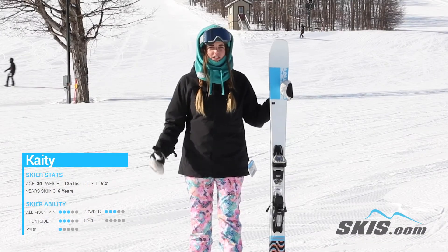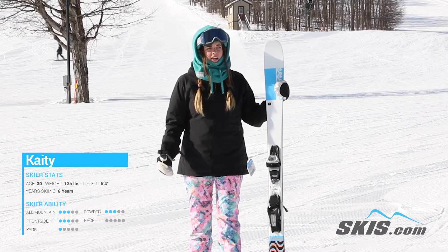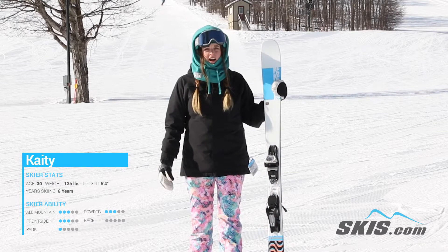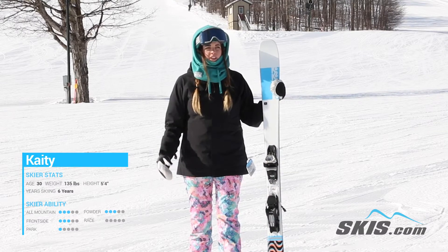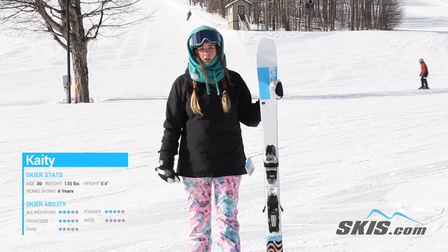Hey, Katie here. I just got done riding the K2 Mindbender Alliance 90C. This is a great intermediate to advanced intermediate ski. It's perfect for your front side, your trees, your fresh snow. It's great with that 90 millimeter waist width.